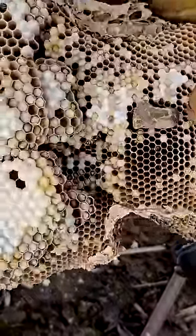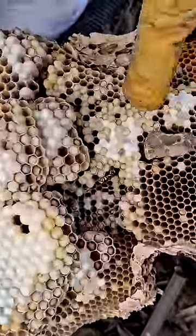At the bottom you'll see a lot of this paper — this is called the envelope. They encase the comb in envelope. That's the nest built around a rock.